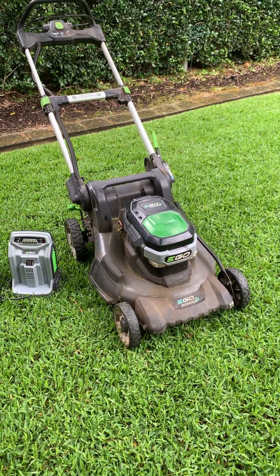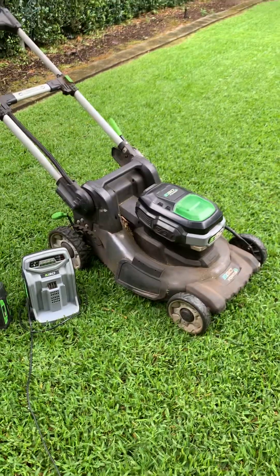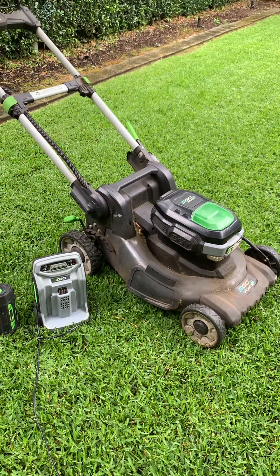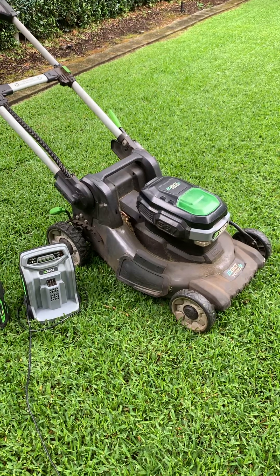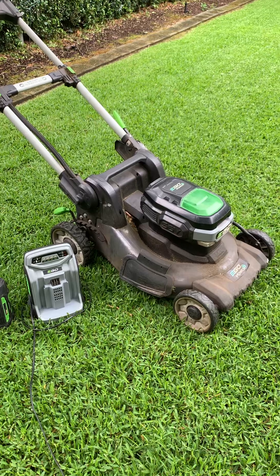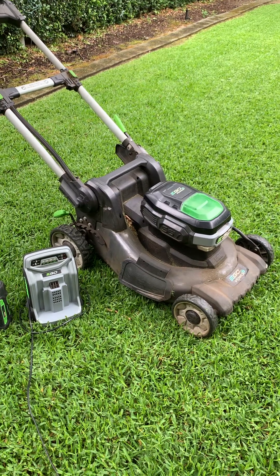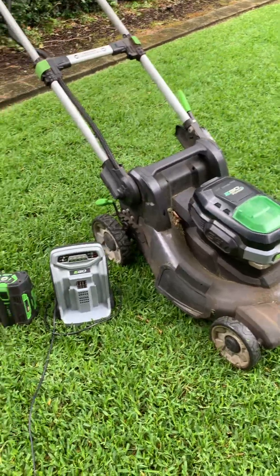Is this the best battery mower on the market today for its size? I would say yes. It's 50 centimetres and if you're looking for a quality battery mower that will last, this is it. This battery mower has done a minimum of 15,000 to 18,000 kilometres and it's coming up to 7 years of age.